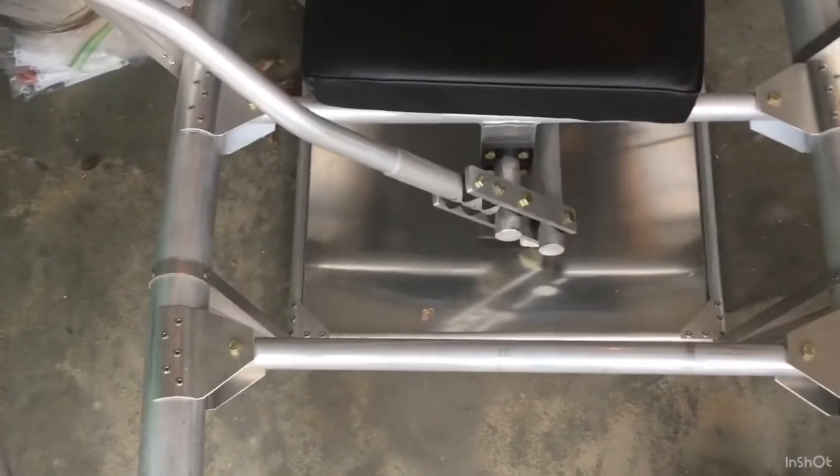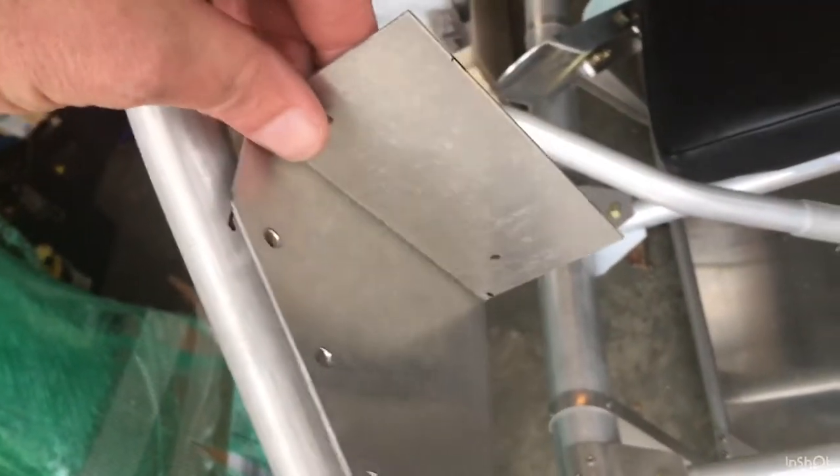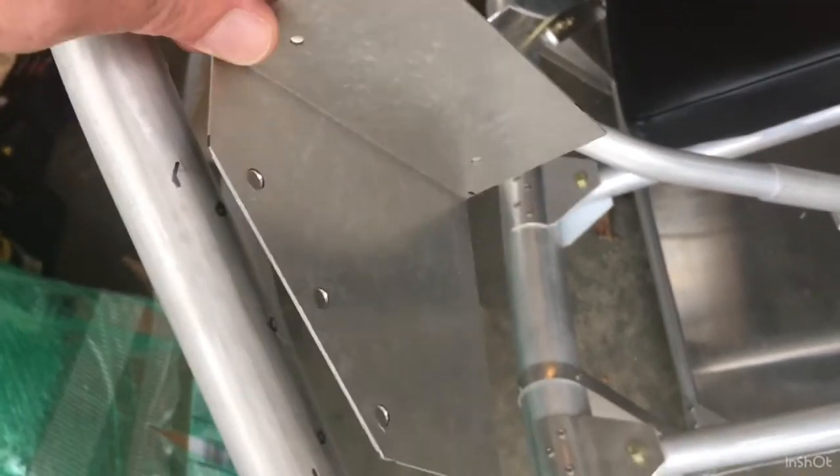I'm installing the instrument panel right now. I've marked off one side where the instrument panel bracket is going to go and drew and drilled holes — 1/64th inch holes for these massive AAA aluminum rivets. They're really big, the biggest ones so far. I've got holes drawn for those and then for the smaller ones too.